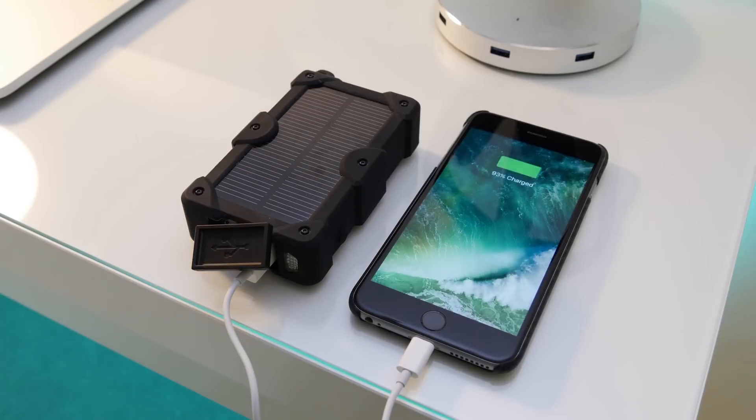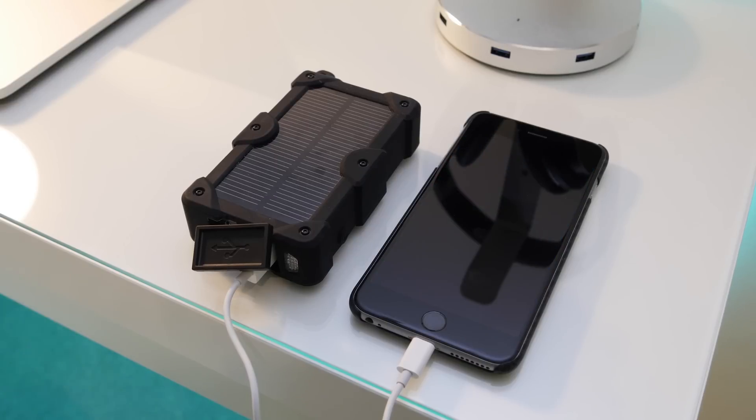To charge your phone, all you do is plug it in and hit the button on the side and you're good to go. It charges up really fast due to that 2.1 amp port — my iPhone charges much faster than when I plug it into the wall outlet, which is pretty nice.